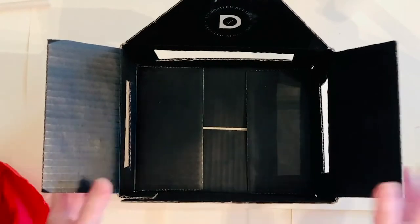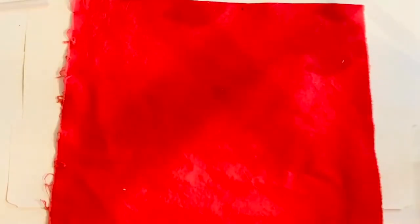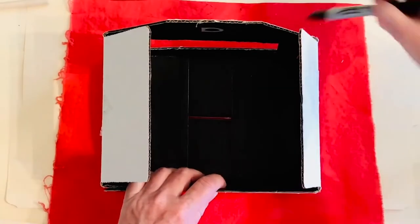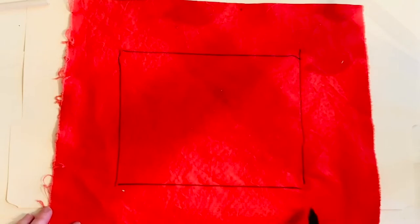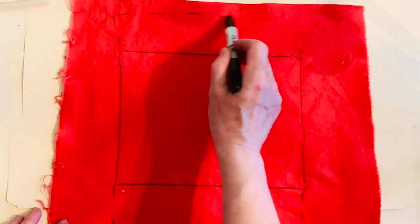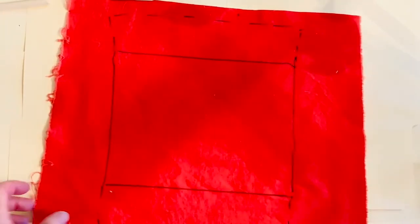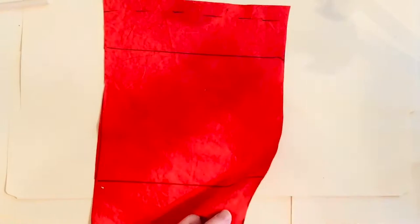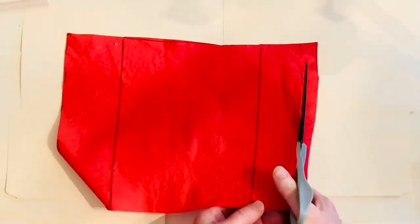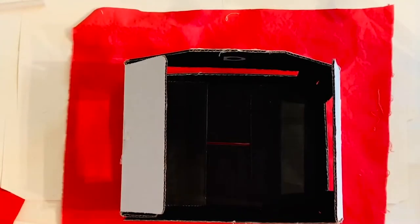We start with one of our toy theaters made out of cardboard. Take the fabric and trace the back of the toy theater onto the fabric. Add some extra space for where we're going to sew with the needle and thread. Cut it out, then do it a second time — we're going to make two curtains.